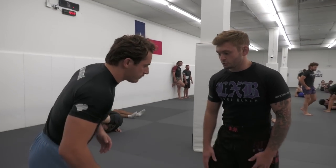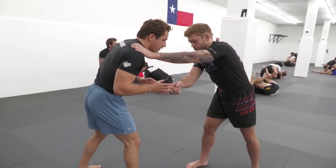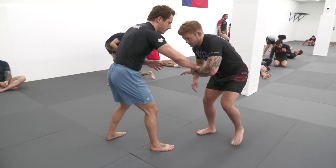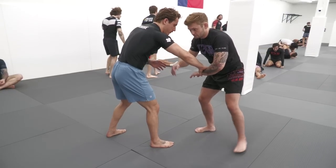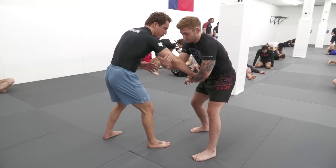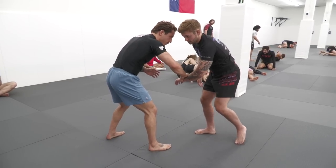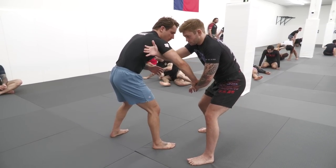We started out in a right versus right situation. I reached for his shoulder and he did a good job of coming up to my wrist and kicking it off. As he peeled my wrist off, I just took an outside step. The mistake a lot of people make is when they go for their arm drag grips, they just think about grabbing the tricep. But if I just grab the tricep, especially if we're sweaty, it's going to be pretty easy for him to pull his arm out. So whenever I take my outside step, I think about karate chopping his armpit so that my arm shoots super high.